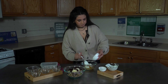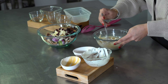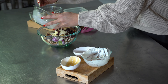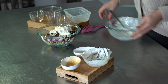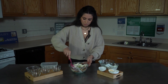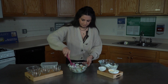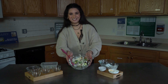Mixing that all up and now mixing it with the ingredients — super easy to make, super fast, super healthy, and filling. And there you have it, a broccoli salad!